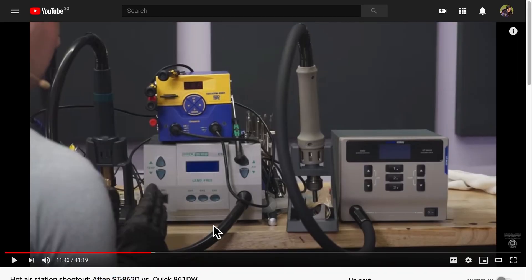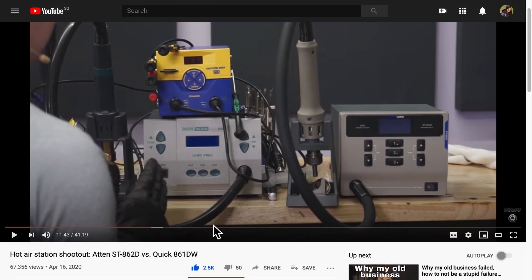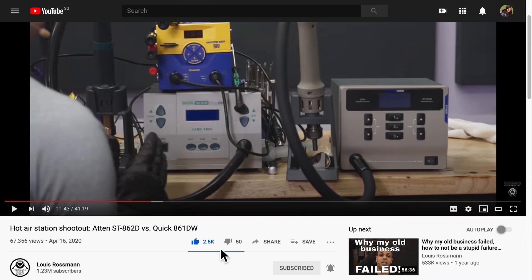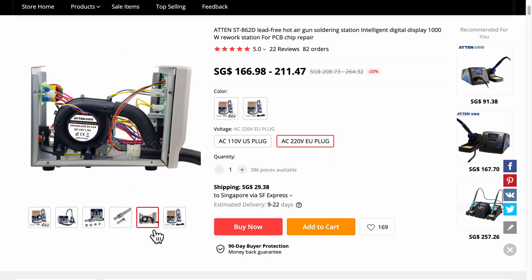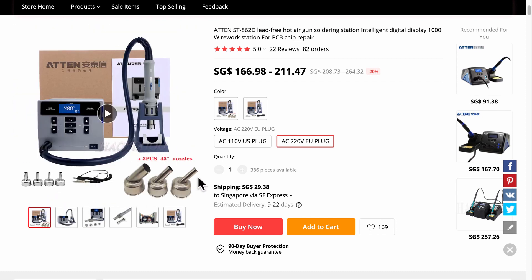I did some sleuthing on the internet and thankfully found Louis Rossmann talking about this particular model by Atten. His video does a live comparison of de-soldering time between a more expensive Quick model and this Atten one. After deciding I wanted the Atten model, I had to ensure it could be delivered to my hometown in Singapore. I found the exact model on AliExpress and chose the AC220 EU plug option, making sure bent nozzles were included as Louis Rossmann kept recommending them.